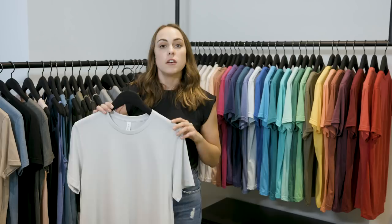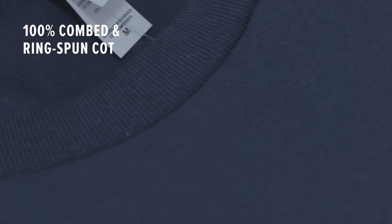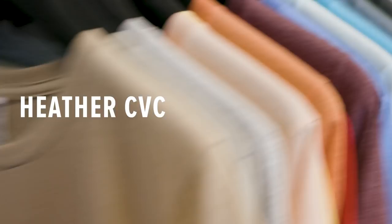In the industry, singles range from about 18 all the way up to 40. Your carded open-end cheaper tees are going to be in that 18 to 20 single range. Our 100% combed and ring spun cotton is a 30 single and a 4.2 ounce. Style 3001 is your go-to basic 100% combed and ring spun tee — it's great for discharge printing and direct garment printing. We'll get into all the printing tips for the different fabrications in a video to come.